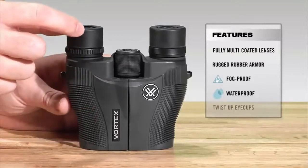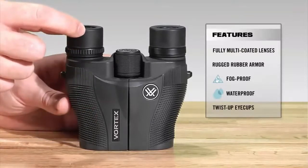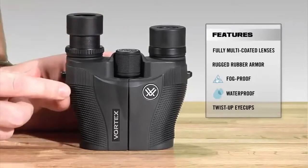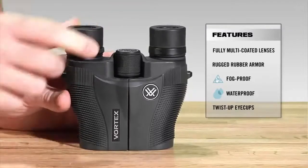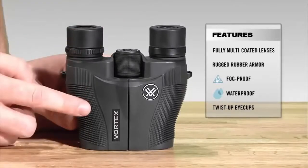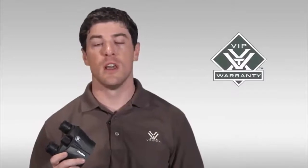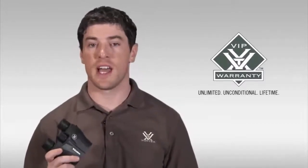Moving to the back, we've got twist and lock eye cups so you can quickly use it whether you have eyeglasses — down position — or twist it back if you don't. The Vanquish comes in at roughly four and a half inches in height and about 12 ounces, making it one of our most compact binoculars. I strongly encourage you to head down to your local Vortex authorized dealer to take a look at one today. As with all of our binoculars, the Vanquish comes with our legendary VIP warranty — our unlimited, unconditional lifetime guarantee.